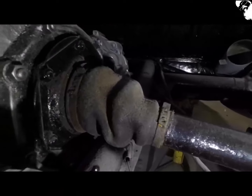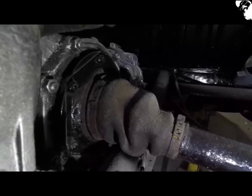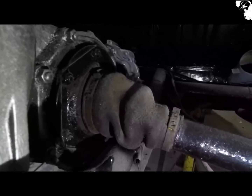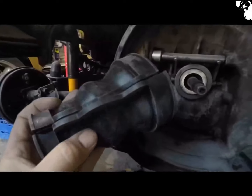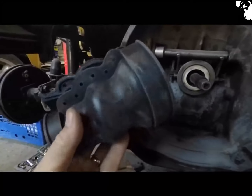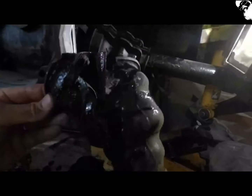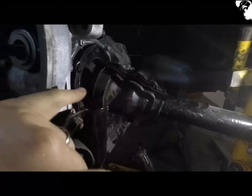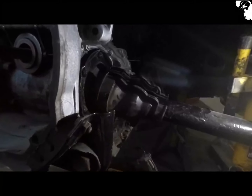I'm going to swap these axle gaiter boots out - they're well perished, but I'm a little bit concerned about the quality of the new items. I would have liked to put the one-piece gators on there but I've had these MP versions sitting around for quite a while so I might as well utilize them. That's one done. For a relatively easy job it's taken a lot longer than I thought - I'm having to cut all the old circlips off and cut the actual boot off itself. They are proper minging.